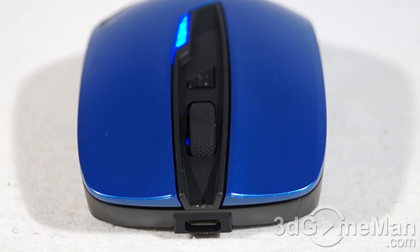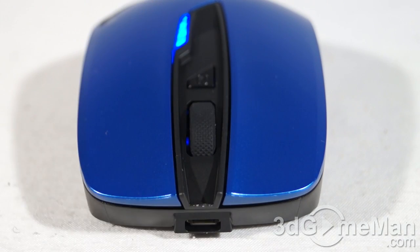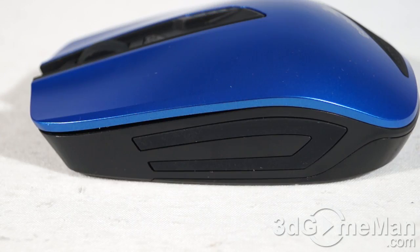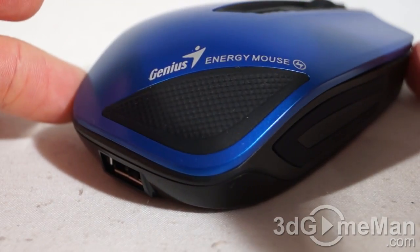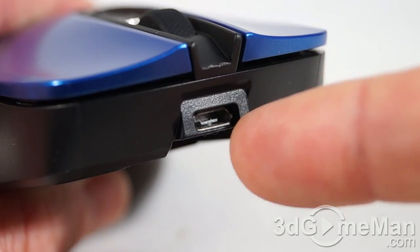It will turn off automatically. Note the LEDs at the top — you have four LEDs that show you the remaining battery power. There are rubber grips on either side and also at the back. Note the branding. At the very front there is a micro USB connection.